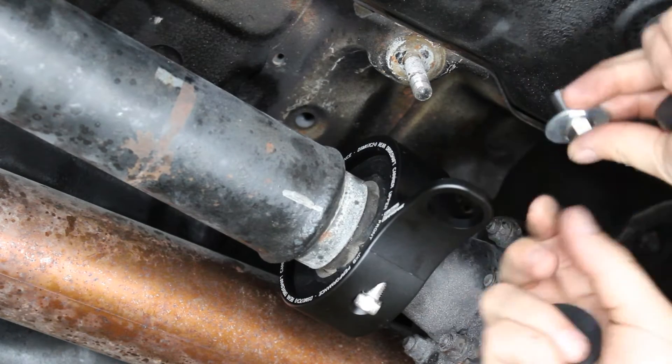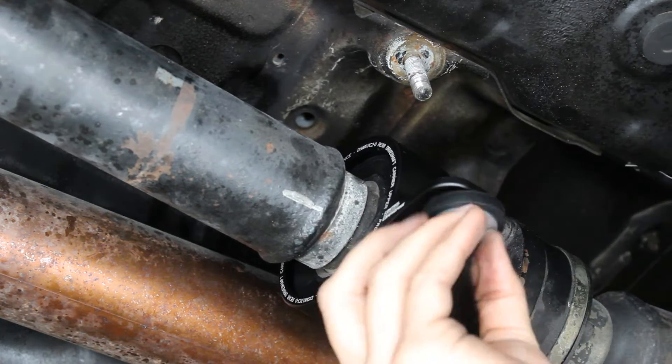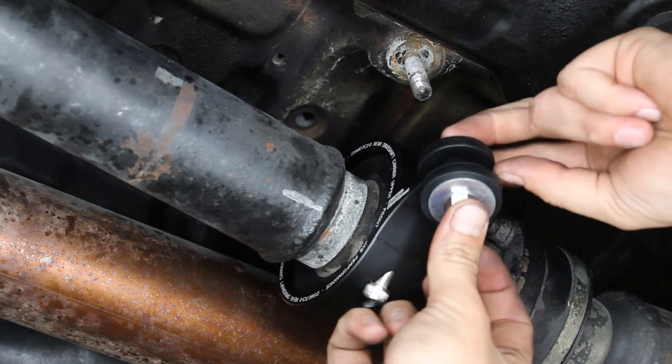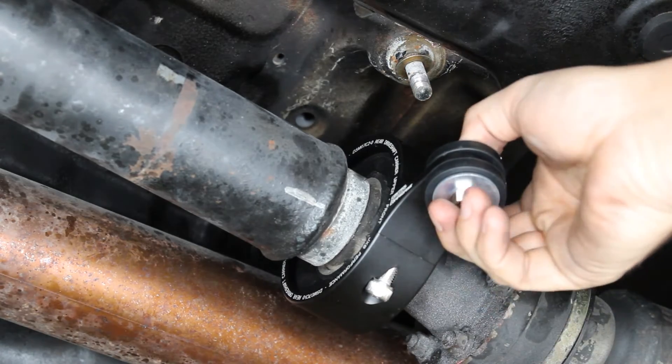Now take your stud adapter, put the fender washer on it, isolation damper facing up, then go up through the foot of the carrier, come down from the top with another isolation damper, and then put the small washer up onto the stud.